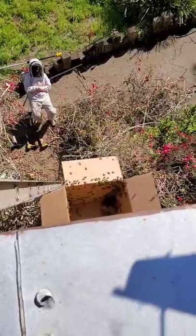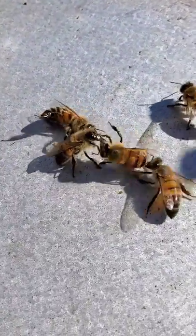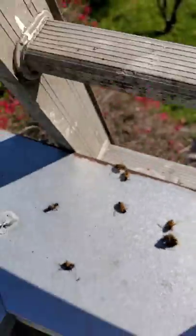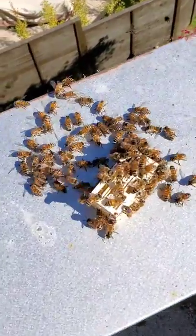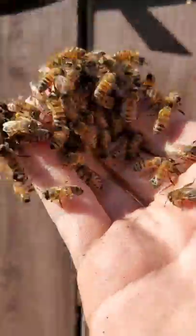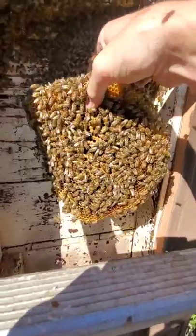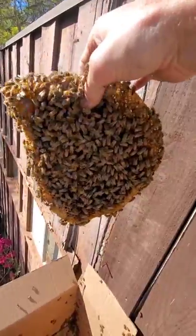We're going to merge them because they all seem really happy together. They don't seem like they're fighting except for maybe these two. It's just chaos over here. We're going to go ahead and merge them because it seems like they're all getting along. Come on, lady babies, into the box. Got a nice sheet here - there's lots of brood there, so there must be a laying queen. Let's check the other side, maybe she's over here.